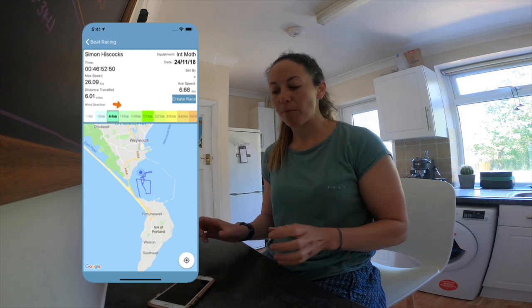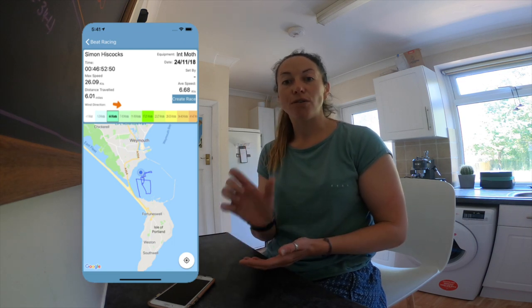The first app we're going to look at is a free app called Beat Racing, developed by double Olympic medalist Simon Hiscox. It is quite a simple app — all you need is your phone, a waterproof case, and a boat to get back out on the water in.